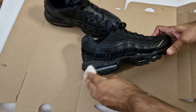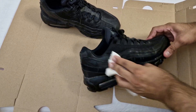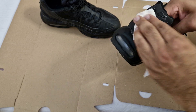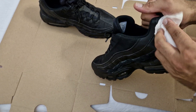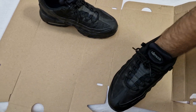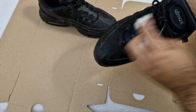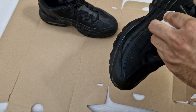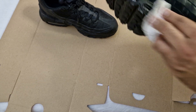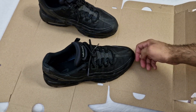Not even a sneaker wipe — just an antibacterial household wipe. I'm wiping them down on camera so no one thinks I switched the trainers. I'm doing a once-over on the toe box area, all the mesh, and the 3M panels. The OCD is kicking in — just trying to get the dust off quick.